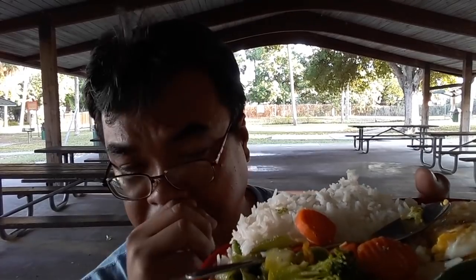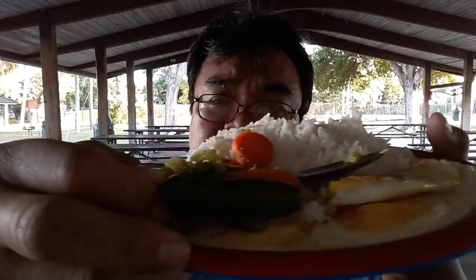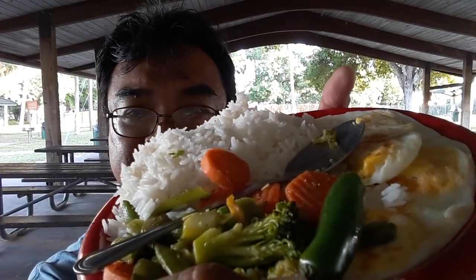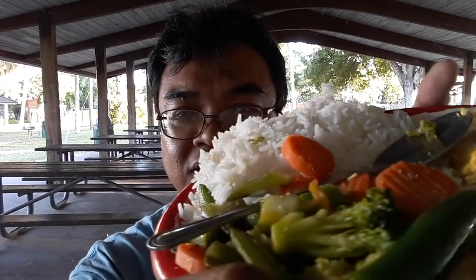For today's meal we are going to have some white rice with four eggs, basically sunny side up, that I cooked out here at the park, and some frozen stir-fried vegetables. To help enhance the flavor we are going to be biting off chunks of serrano pepper. Want to learn how I made this? I'll be running the cooking video right before this one, so hopefully you've already seen the process. Now we're going to go ahead and enjoy this meal.